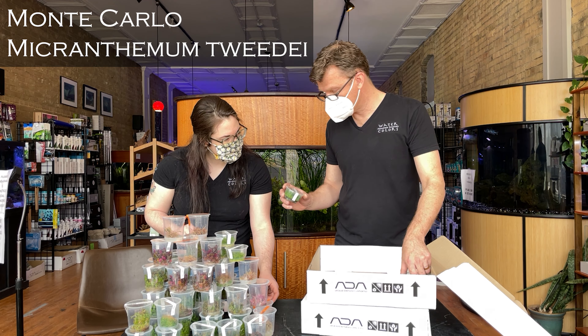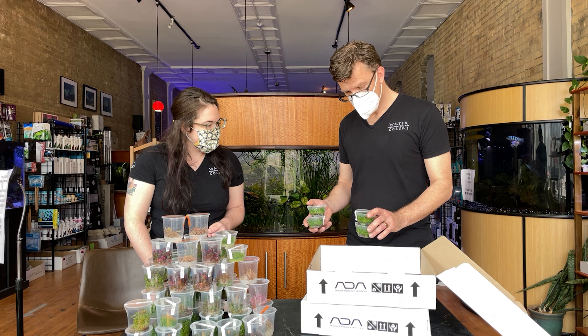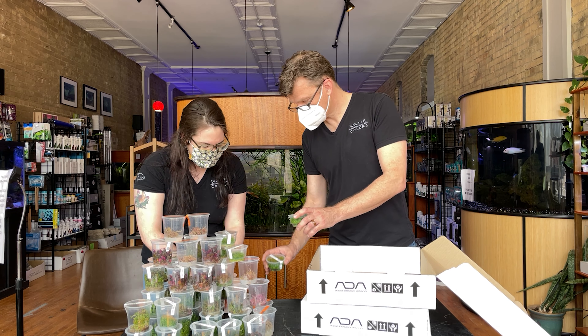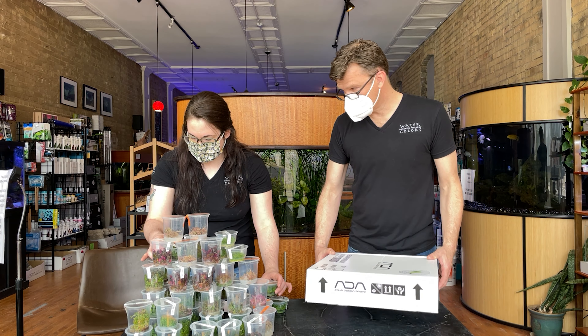Micranthemum — there's Micranthemum species. This is one of the miniatures — it should be Monte Carlo. Really thick, dense growth in these plants, they look really cool. And it can kind of creep over a little down too. Those are very nice. There's probably enough to carpet half your tank in these cups. Last box.